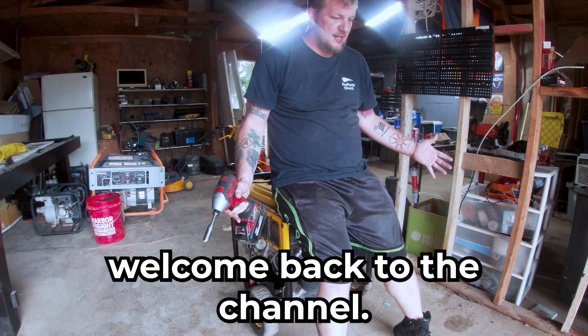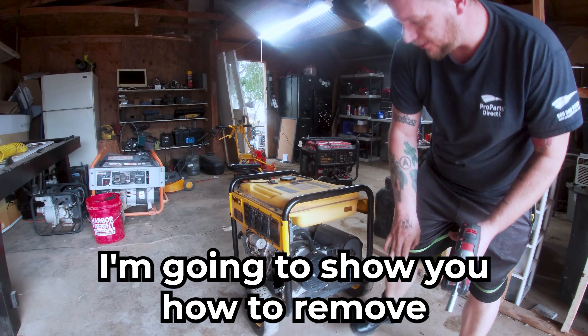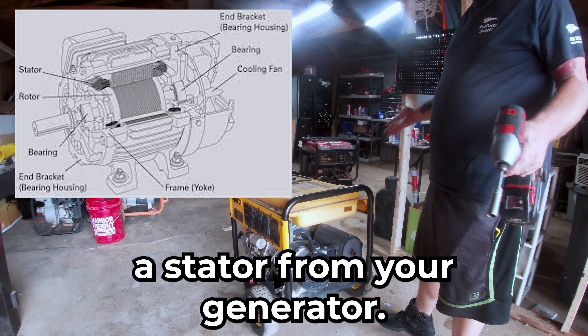What's going on ladies and gentlemen, welcome back to the channel. In today's video I'm going to show you how to remove a stator from your generator.